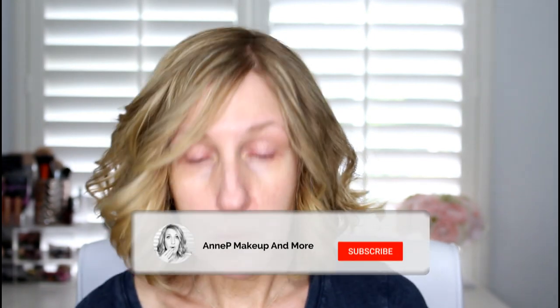Hey guys, it's Annie and welcome back to my channel. In today's video I'm going to show you how to do this look — it's very minimalistic, great to do if you are in a hurry or you don't want to wear a lot of makeup. Normally a look like this takes me about 10 minutes. At the end of the video I'm going to ask you guys a question, so stay to the end — I'd love to hear your answers. Let's get right into this.